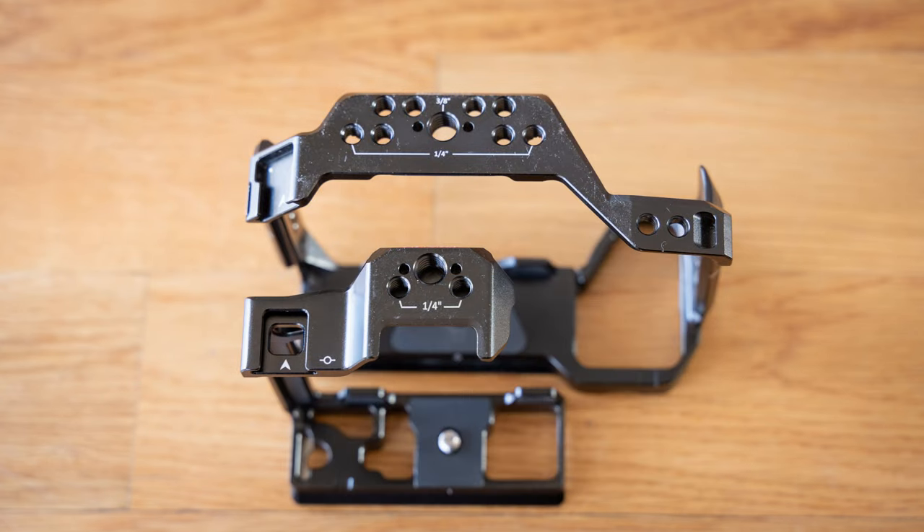Now let's flip this thing over. Looking at the top of both — and I apologize for the amount of dust and scratches on these, I've been using them a fair bit — you'll see it's really quite a big difference in the size of these two, though it doesn't make that big of a difference when you're using it; it's noticeable when they're empty. You do have way more connection points on the full cage, and the cold shoe is at 45 degrees on the full cage and flat on the half cage. Weight-wise, I'll post the two differences on screen.